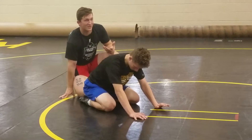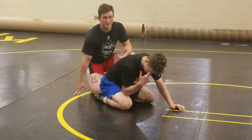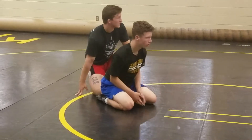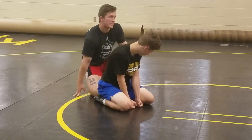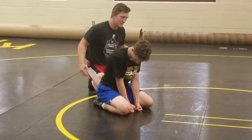I like taking people down a lot if you can, but there's something rewarding about turning somebody. Because what's the object of wrestling? Getting the pin. So turning somebody, getting those near-fall points, it's rewarding.